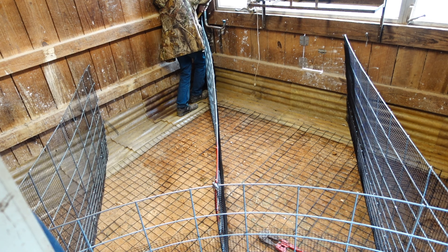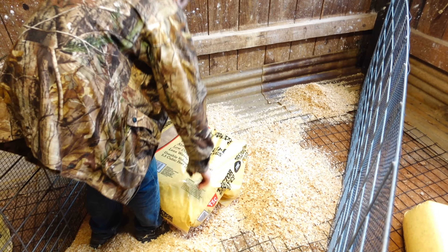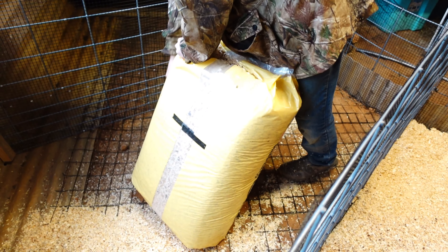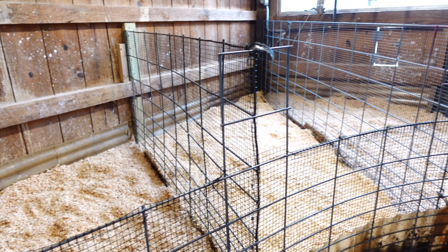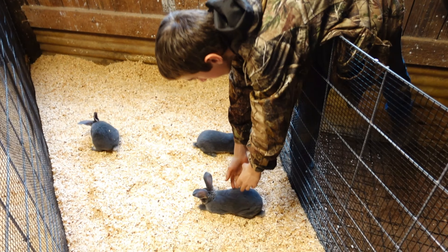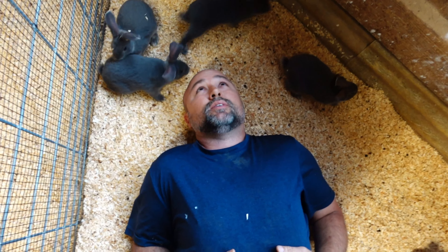We've got the panels in place and the doors cut out. We don't have the actual doors that fold down yet, but really all that's left is to put in the doors and the pine shavings, and then it'll be pretty much ready to go. We also have to cover the wall up there so the cat doesn't get in and bother the rabbits.